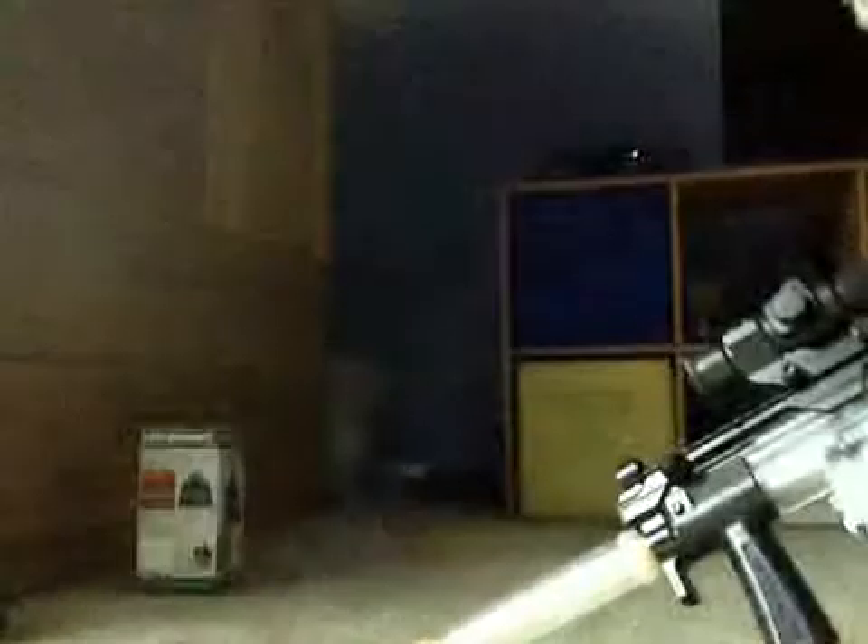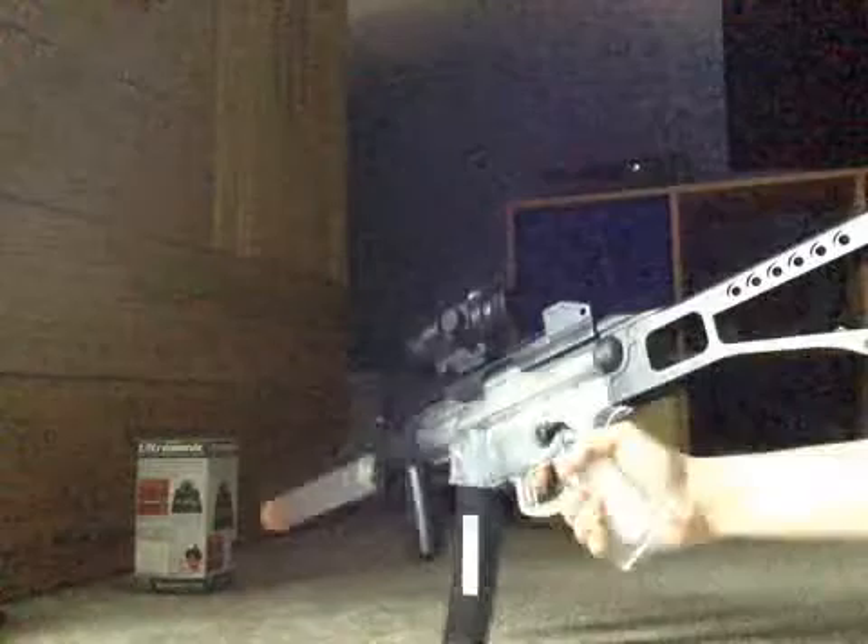I'm gonna do one, and two, like that. That's what it pretty much sounds like. I would do it in full auto, but I can't — this is my hatch.